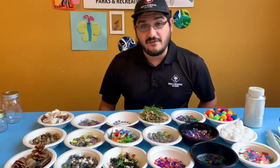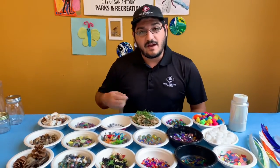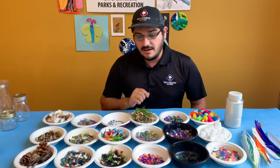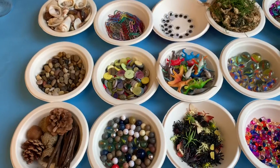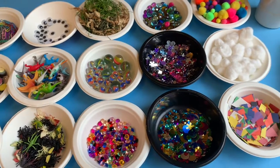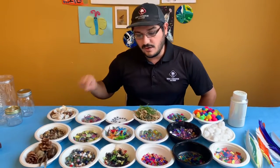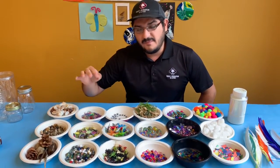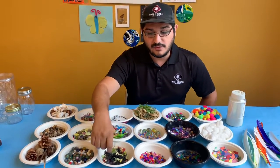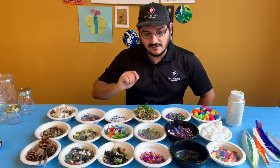Inside your discovery bottles will be anything you can find around your house that will fit inside the bottle or jar or container. Here I have a whole bunch of things, but this is just scratching the surface. There are natural items like pebbles, acorns, seashells, knickknacks like buttons or paper clips. You can have cool toys like dinosaurs or tiny action figures, even some googly eyes.